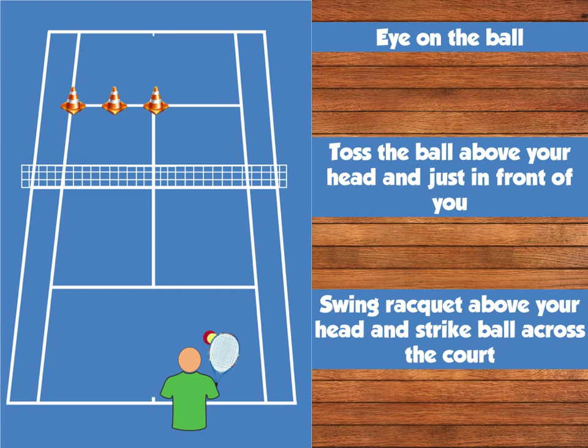You will need to keep your eye on the ball. You'll need to toss the ball above your head and just in front of you. And when hitting the ball, you'll need to swing your racket above your head and strike the ball across the net.